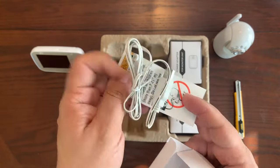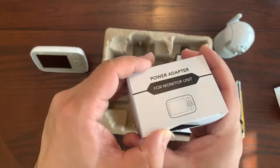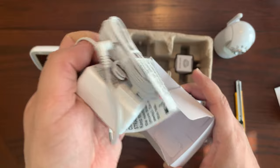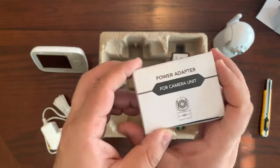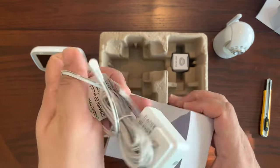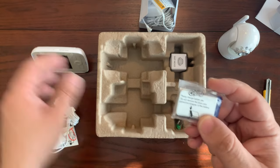You also get a USB power cable for the monitor unit, a power adapter for the monitor unit that plugs into your standard electrical outlet — it's not too big and they give you plenty of cord length — and there's also a power adapter for the camera unit itself.